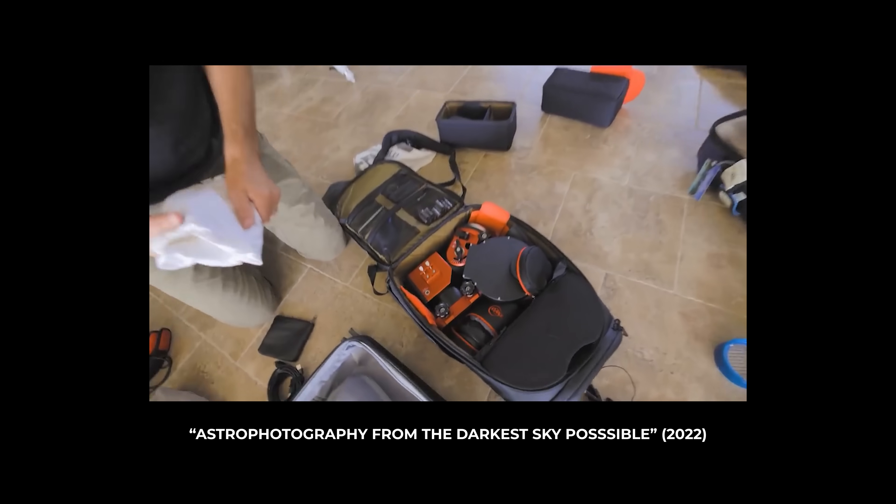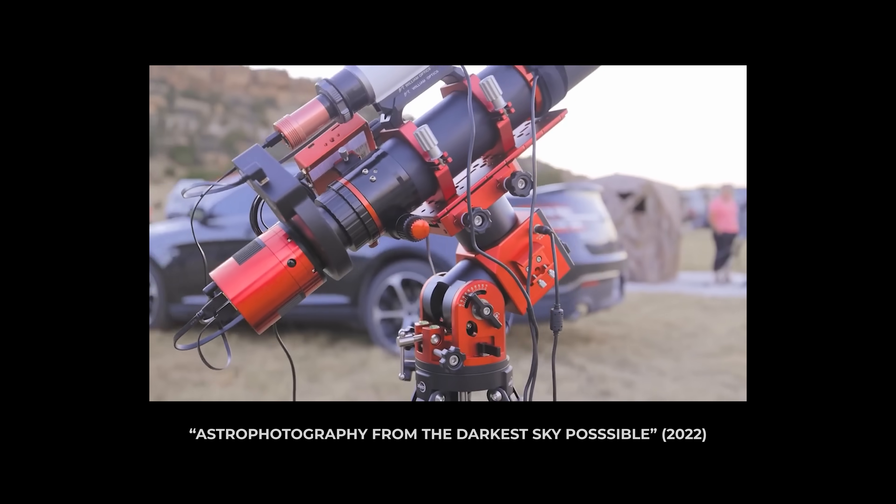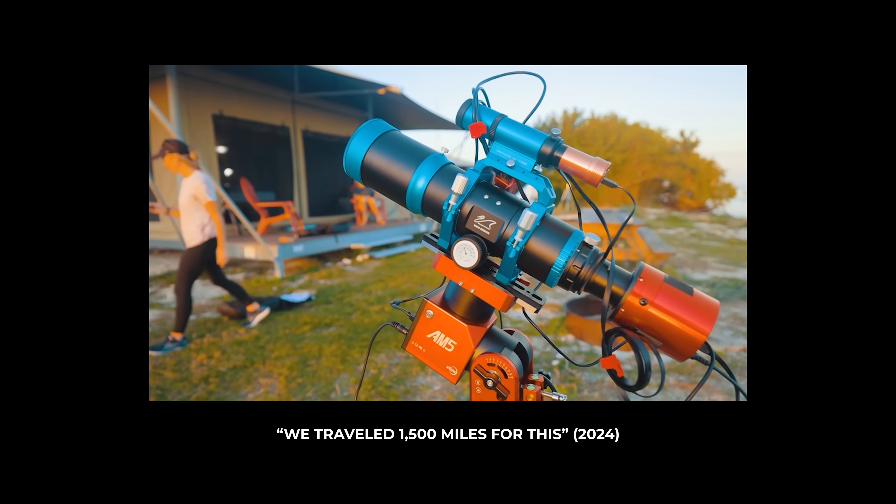I've already traveled to Oklahoma for the Okitek Star Party and Florida for the Winter Star Party with my AM5 nestled safely in my personal item bag on an airplane. It still amazes me that I can fly with deep sky astrophotography gear.